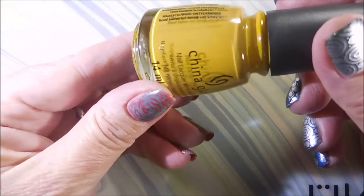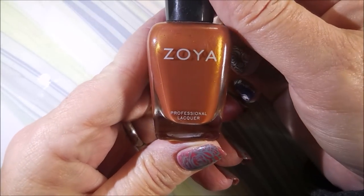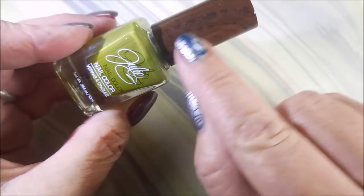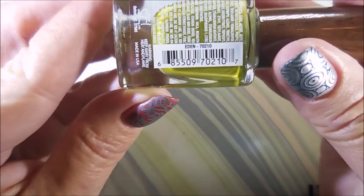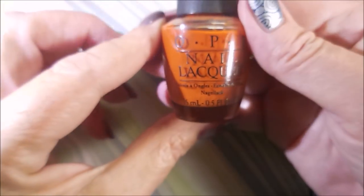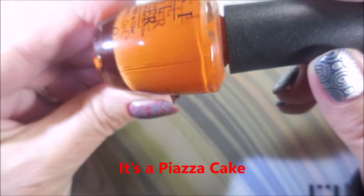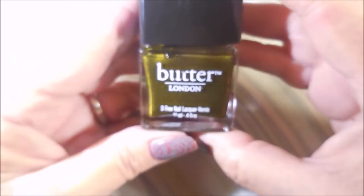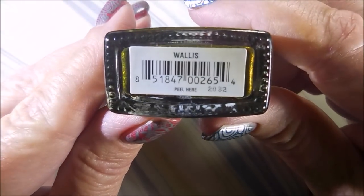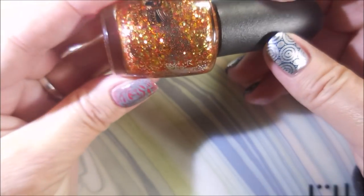So we're just going to hop right in. The first one is new to my collection — I think it's an absolutely perfect polish for Thanksgiving — and this is Mustard the Courage. The next one is a Zoya called Colette. Then I have a Julie G — the ones with the wood caps — and this one is called Eden. It's a beautiful dusty green. Then we have OPI called Piece of Cake, a beautiful orange. And the next one is from Butter London — I've had this one a while — and this is Wallace.